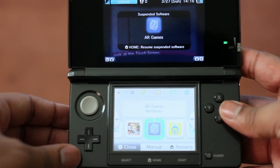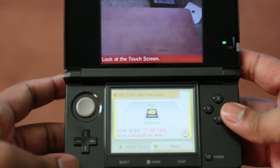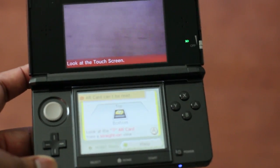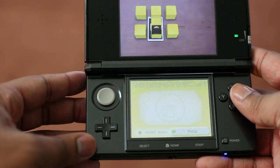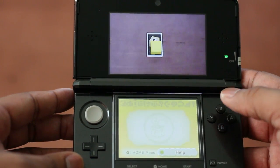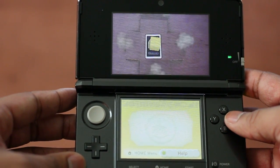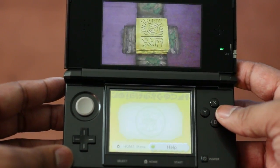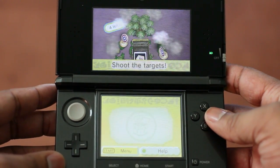It has a dedicated section here called AR Games. Let me go ahead and launch that. So what it works is you have these little cards here that you just set down on a flat surface like this table. And it will go ahead and recognize it. So this is like the question mark card here — this is like the main card. And I can go ahead and press the A button. You can shoot. They have different mini games. Like I'm going to do a little shooting competition here. It really just feels like the desk is coming alive. And Nintendo did this very well.